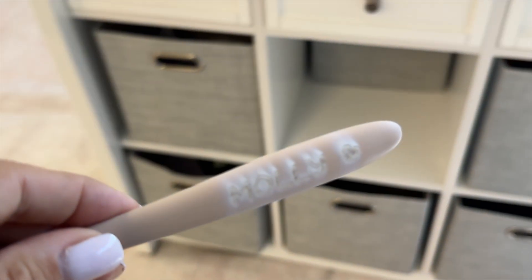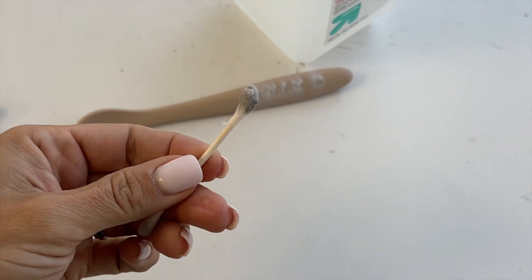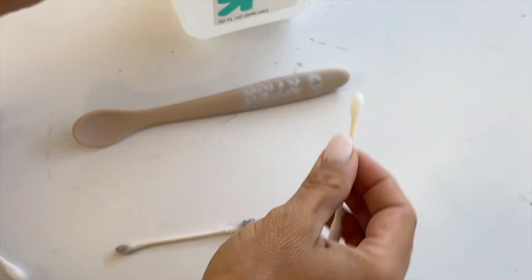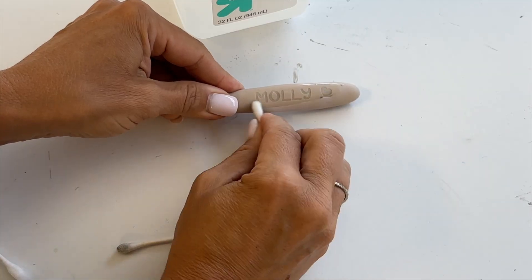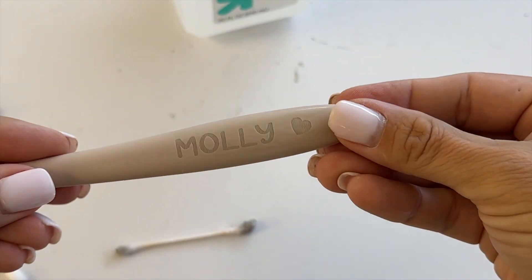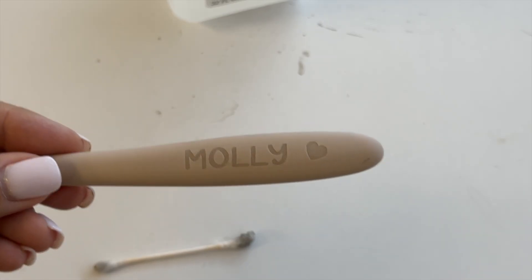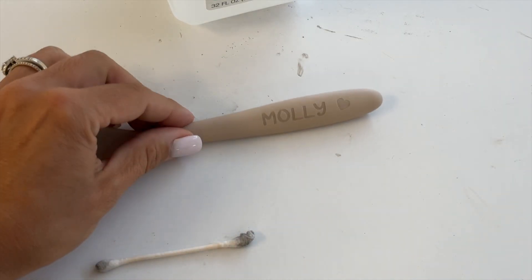Now we just need to clean this up. I'm going to use alcohol to clean — you don't want to use a dirty q-tip because it'll just add more debris. So I'm going to get a clean q-tip and clean it. I like to go over it twice: the first time I just get everything off of there. Then I won't use that side again — I'll flip it to the clean side and go over it one more time.